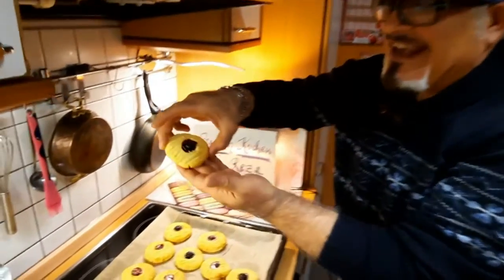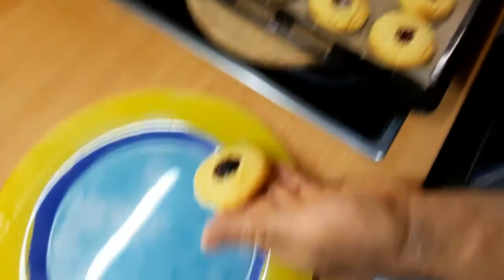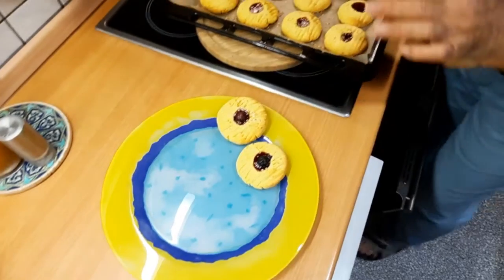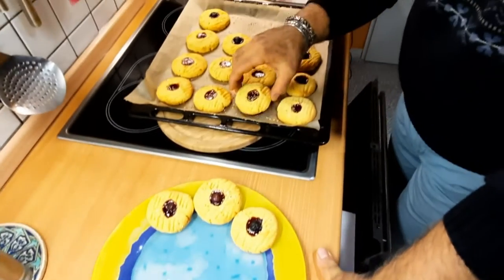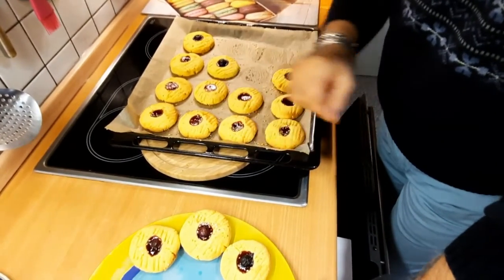Jetzt ist es gelungen — sehr schöne, leckere Cakes. Ich habe hier auch Obst reingetan, ein paar Stücke nur für mich. Und sie sind so schön. Am meisten liebe ich dieses Maismehl, weil es wahnsinnig lecker ist. Macht es bitte nach, besonders jetzt zur Weihnachtszeit.